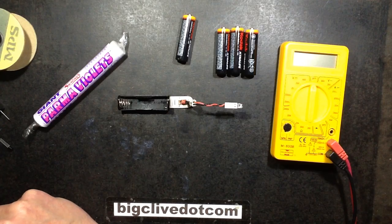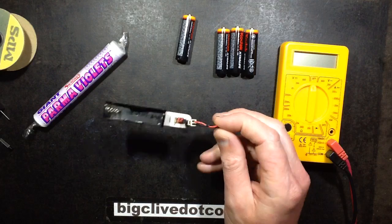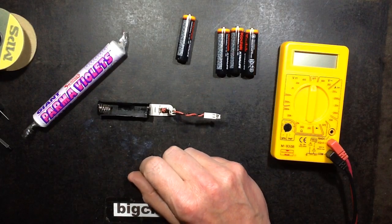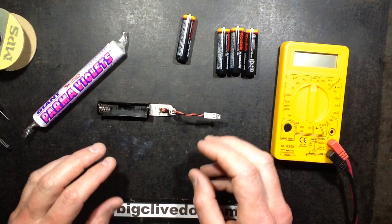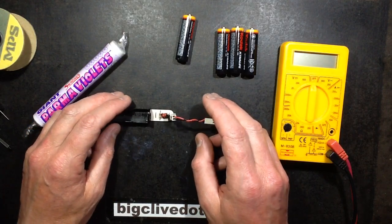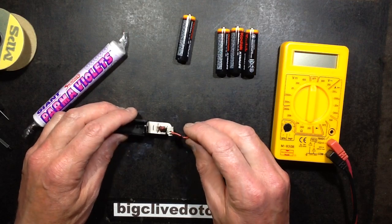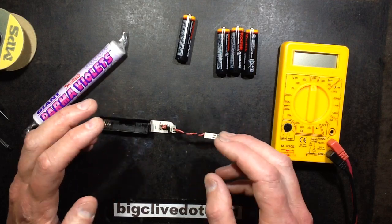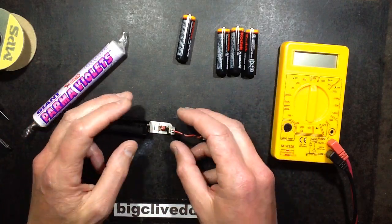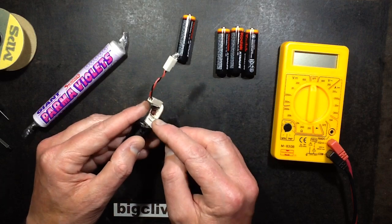Time for another project, and this one is the Jewel Thief — an amazing little circuit originally published in a UK electronics magazine called Everyday Practical Electronics, featured in a section called Ingenuity Unlimited and sent in by someone called Zed Copernic. It's not radically new — it's basically just really miniaturised. It's an oscillator feedback circuit with a single resistor.